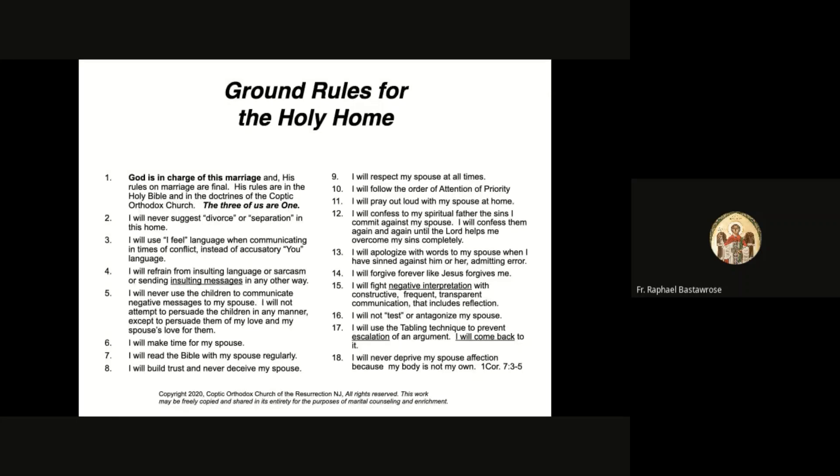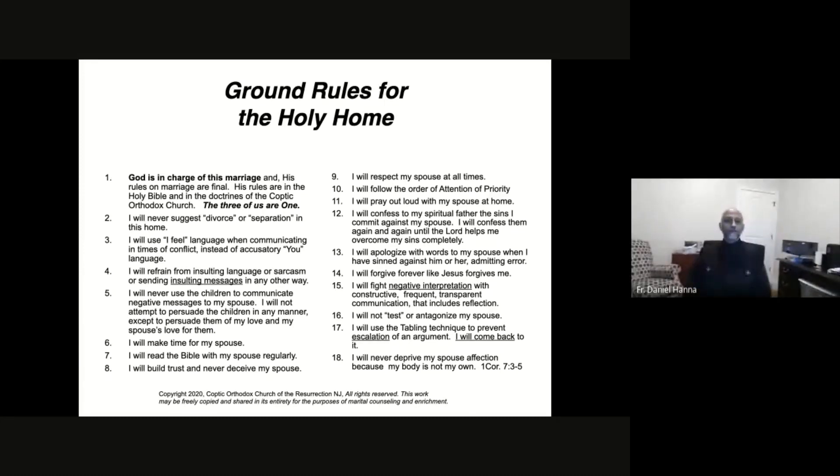Now we'll look at a slide called 'Ground Rules for the Holy Home.' This slide is crowded and breaks all the slide rules, but it's intentional - I want you to be able to post it on your fridge or in your place of meditation as a reference, all in one place. I was hoping we could use some volunteers to be co-presenters to read through the ground rules and discuss them together.